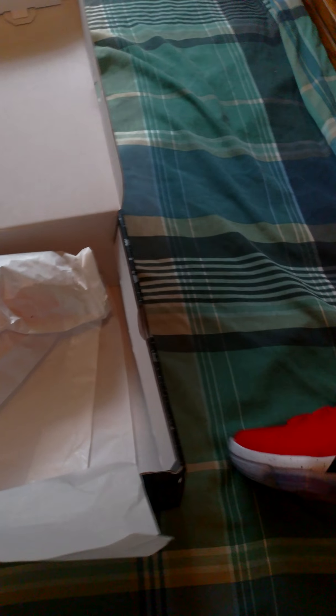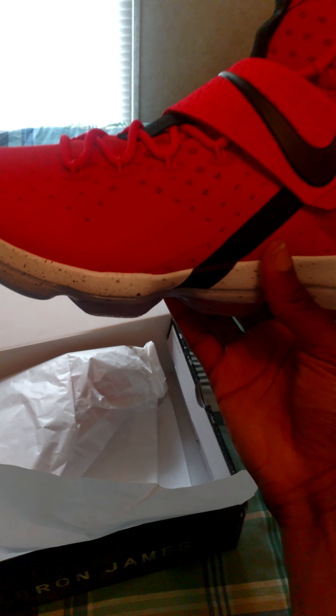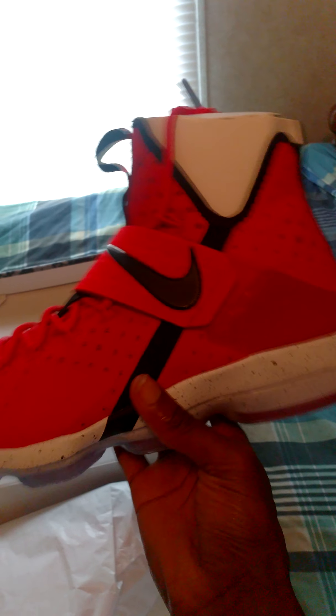These suckers are clean, man. These are known as the Red Brick Road, inspired by LeBron James' hometown gym where he grew up playing ball. It's also referring to the bricks on the edge of his high school that he went to. Some people call these the University Red. These are clean, man — love this colorway, had to cop.